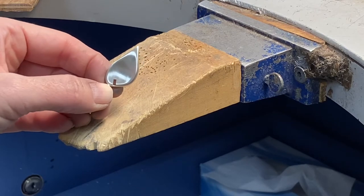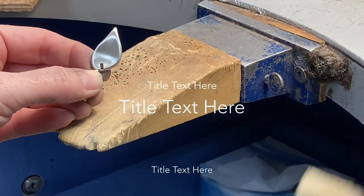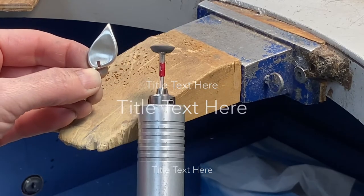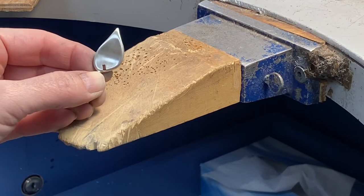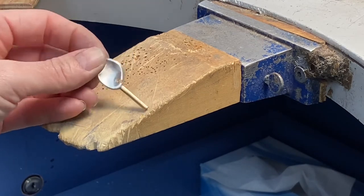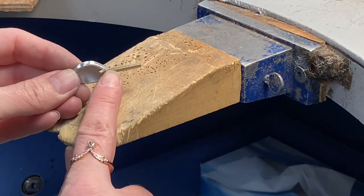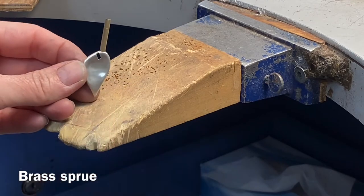First, start with your prototype or object to be molded and make sure you finish it to a fine sandpaper, rubber wheel finish, or a nice satin finish. You don't need to polish, but it should be quite close to finished, because otherwise it will pick up all the imperfections in your metal.